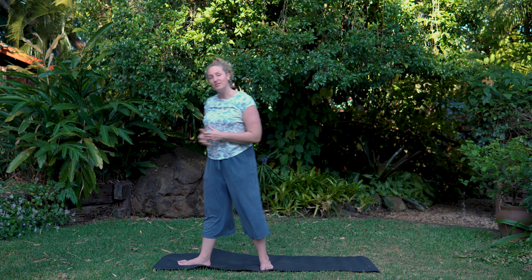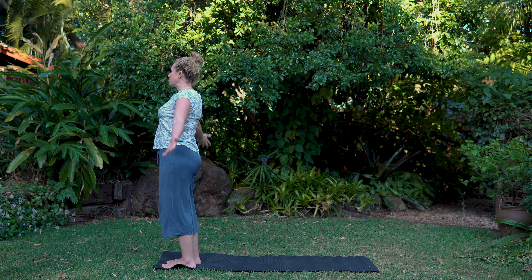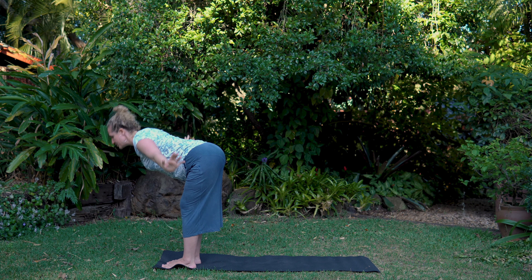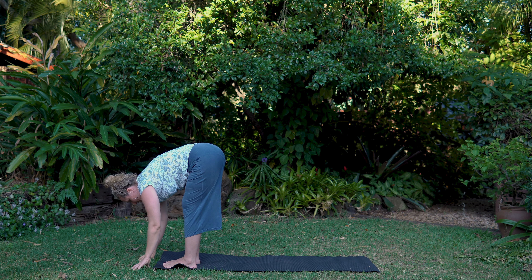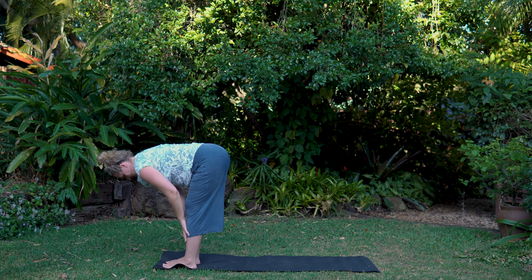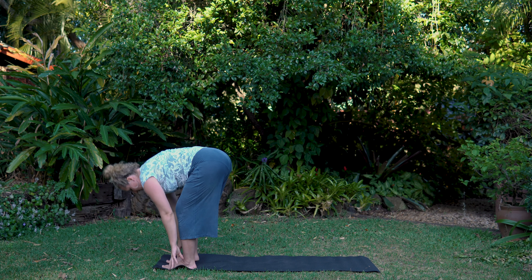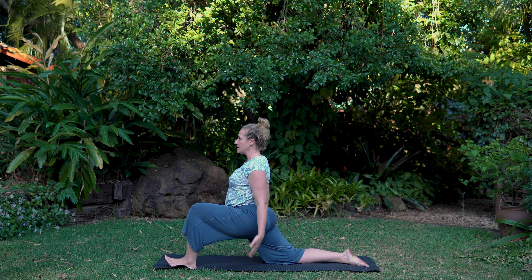Let's further wake up the body with some sun salutes. Come up to the top of your mat or just have a little bit of room around you. Inhale, circle the arms up. Exhale, bring a little bend into your knees and fold forward. Let the head hang and look back. Straighten up to halfway with a nice flat back. Then take a big step back with the right foot — get the back of the knee over the heel for safety.